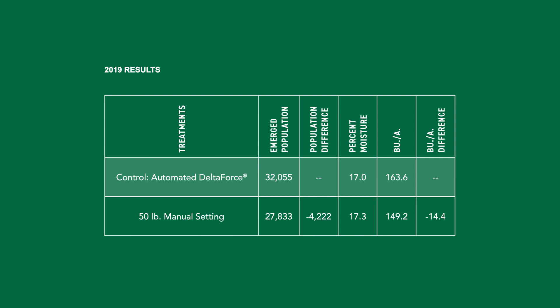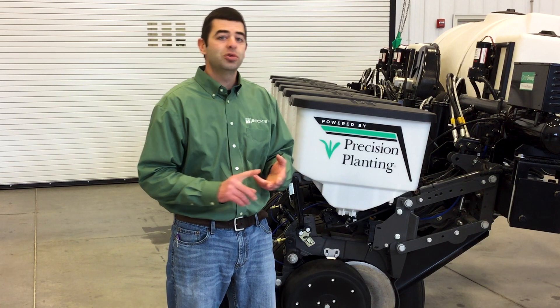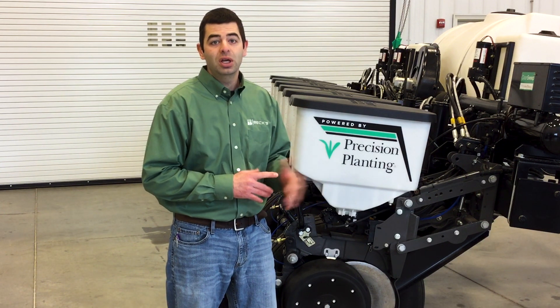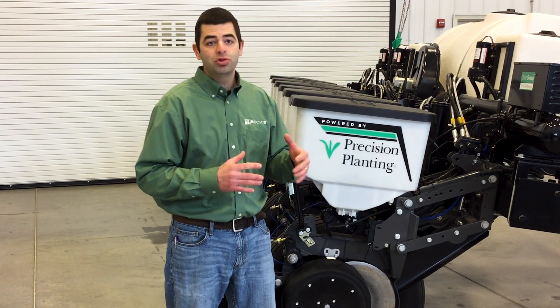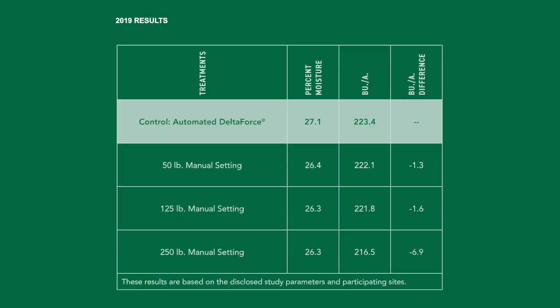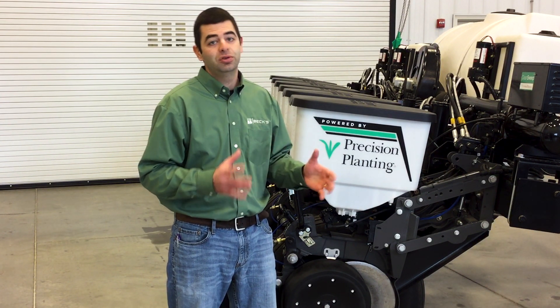As you can see in our Ohio data, if we chose the wrong setting — which in Ohio happened to be 50 pounds — we lost close to 14 bushels per acre. Now look at the differences when we flip over to the central Illinois site. When we think about differences in terms of not only soil type, but also tillage — Ohio, we are no-tilling; there in central Illinois at our El Paso site, we are into conventional ground. It's a lot looser, a lot loamier soil, and there the ideal setting other than Delta Force was actually the 50-pound setting. Look what happens when we go to the 250 or max setting — we actually lost close to seven bushels per acre.